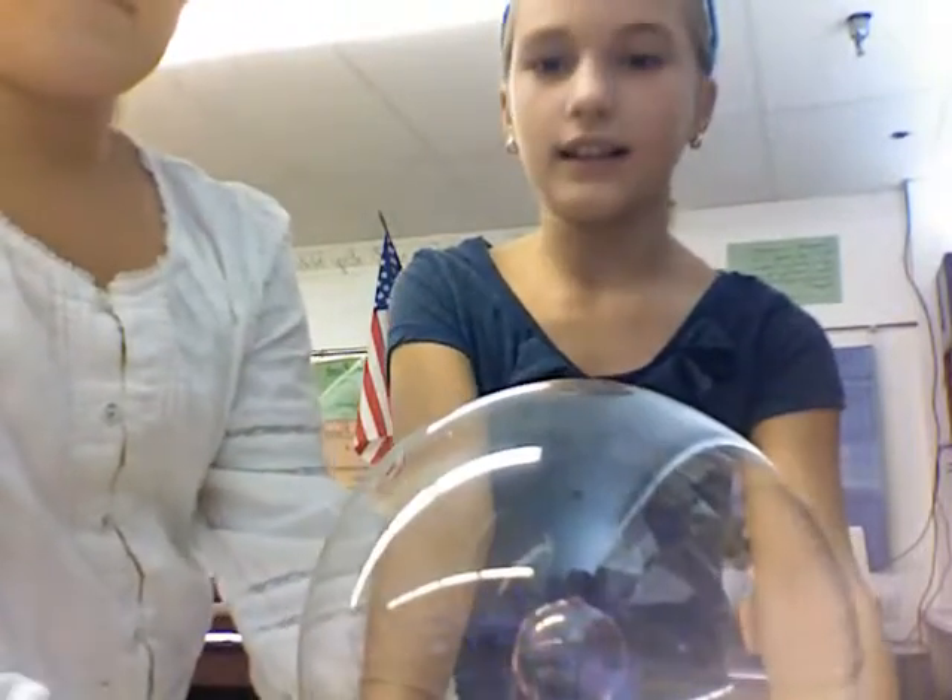Hi, so today we're going to try and make this light bulb light, but first let me explain how this works. So this is an ElectroStorm ball, and it is electric because it has a plug and the wire that goes into the power outlet.